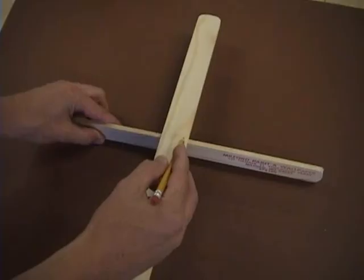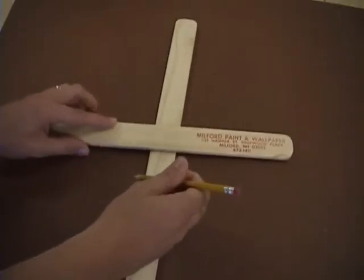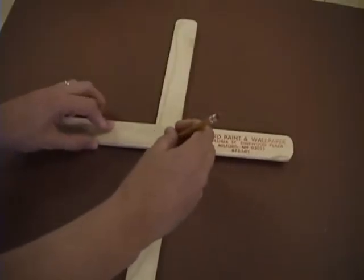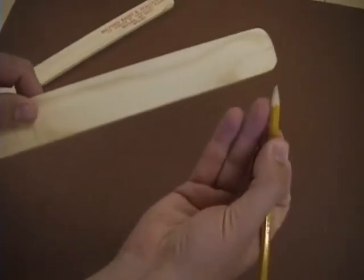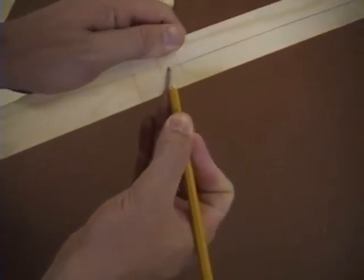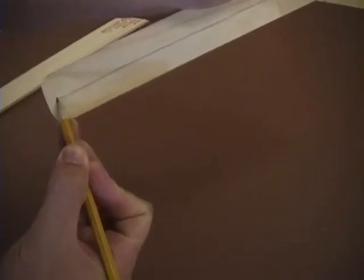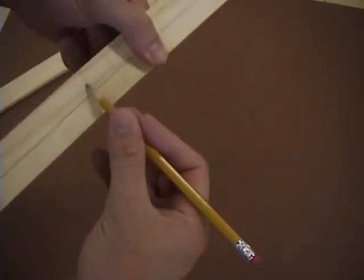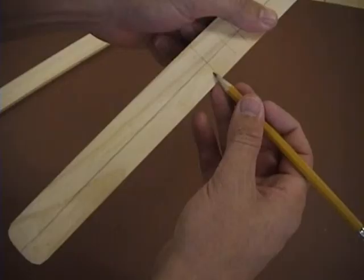Do the same thing to both sticks. I'm using my finger and rubbing it against the bottom of the stick to help guide my line. There's your half line. Now, if I were left-handed, I'd put the quarter line on the left side. But because I'm right-handed, I'll do it on the right.